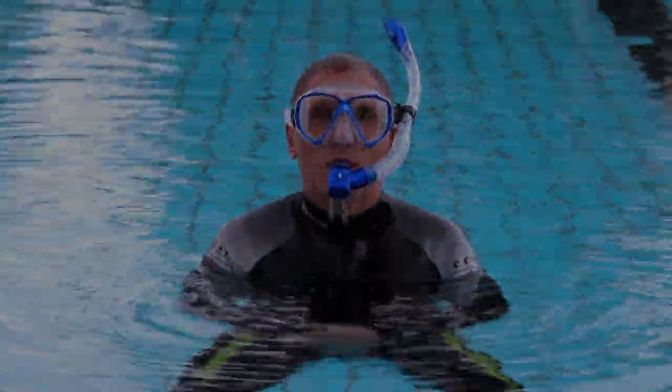That's all about the snorkeling exercises in shallow water. Until then, your snorkeling scout, Walter.